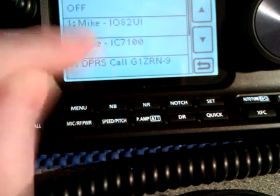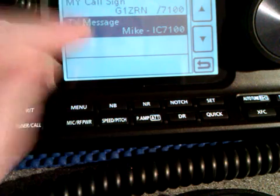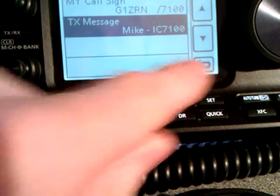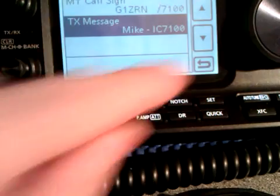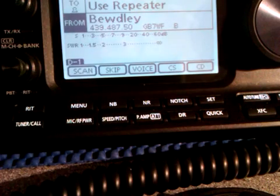The one that's highlighted is the one you'll transmit. So if I press that one, that is the one that will go out with my transmission. Press the back arrow and out again. And as soon as I key up, I shall be seen on the repeater.